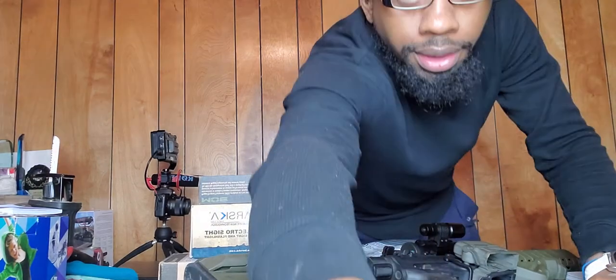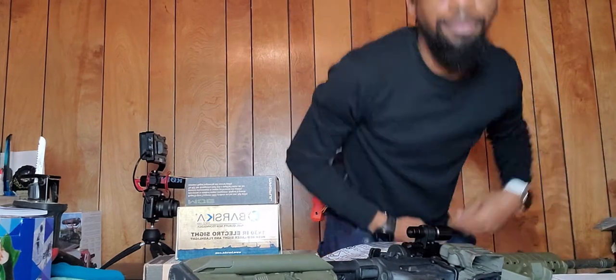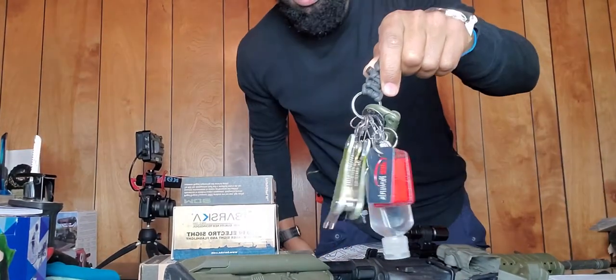Today we're gonna discuss something I've been doing. As you can see, there's a rifle on my workbench on my drawing table — we're gonna get into this lovely AR-15. But first I'm gonna do my EDC dump like always. My keys...